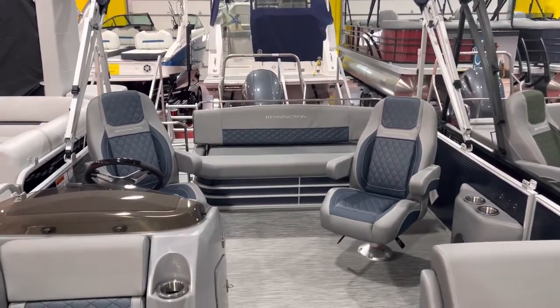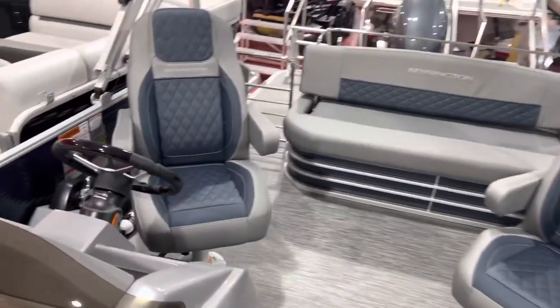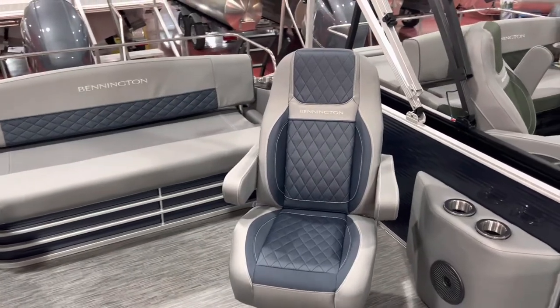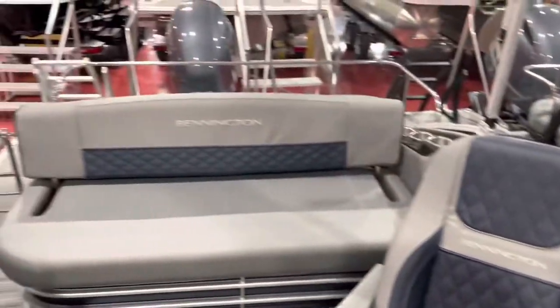We also have LED blue speaker lighting in this boat, so it throws off a nice little accent. This has the upgraded helm chairs — it's about three inches taller, diamond-pressed all the way throughout. Kicker sound system, Bluetooth.